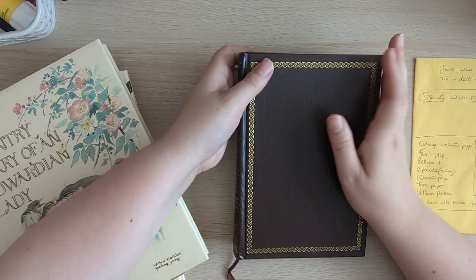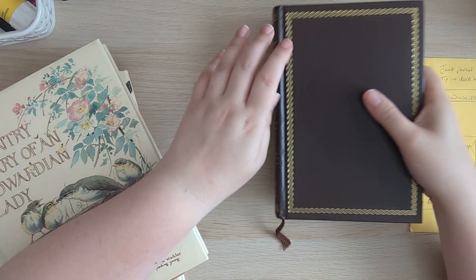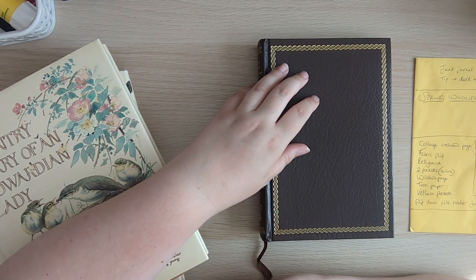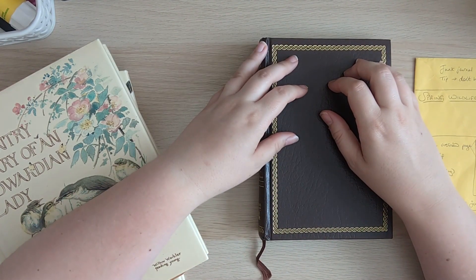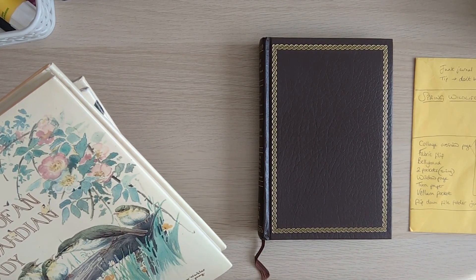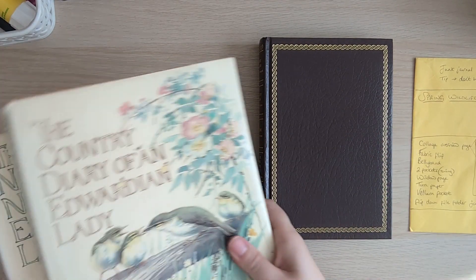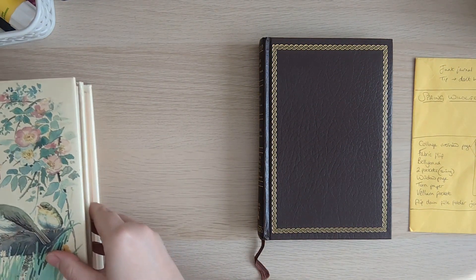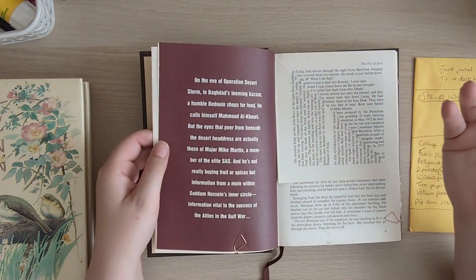Similar to how we did the winter pages during my December daily vlogs, I thought it might be nice to sit down on this Slowdown Sunday with my cup of tea, have a look at what the pages might look like, and start gathering my thoughts. I also want to think about what kind of nature, wildlife, and everything we see in the spring months, so I'm going to use Edith Holden to help me with that.